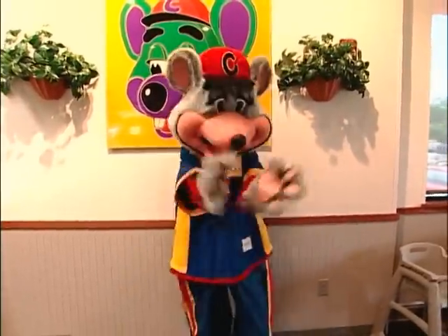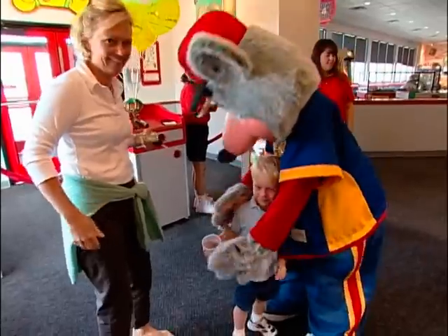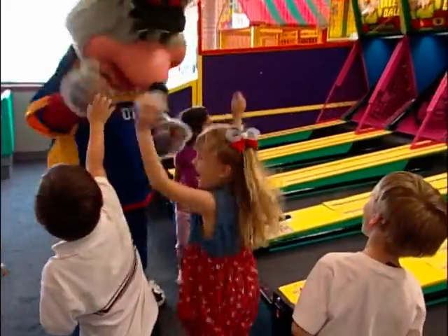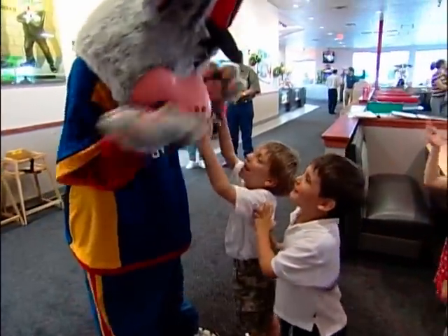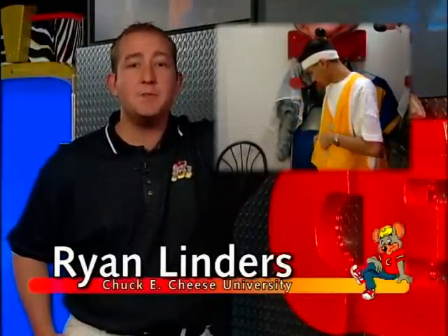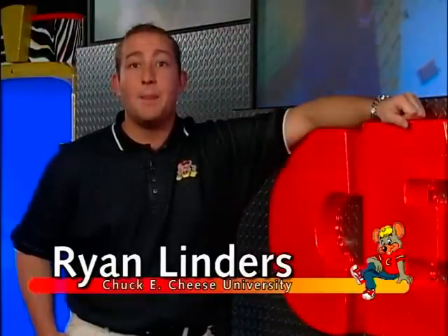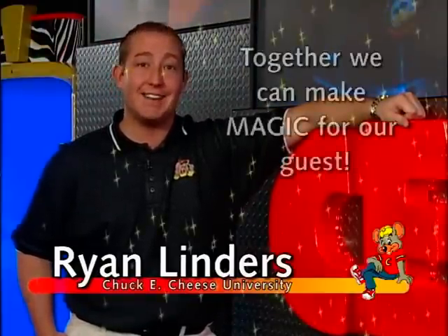Be sure to move in big motion while in the character. Normal movements may seem fine to you, but to the guest it looks slow and lifeless, so show the life of the character. You might feel a little funny exaggerating your movement, but be assured — no one knows you are in the costume, so let loose and have fun. You can wear a cold vest to help keep you cool while in the costume. Replacement packs can be used by storing them in the freezer and changed out between performances. Now that you've been shown the magic to a great performance, practice and have fun. Together, we can make magic for our guests.